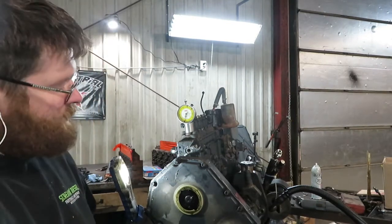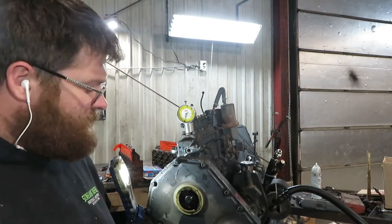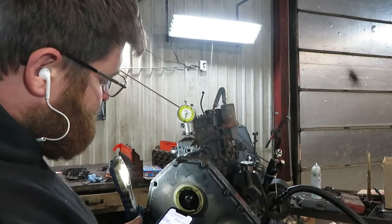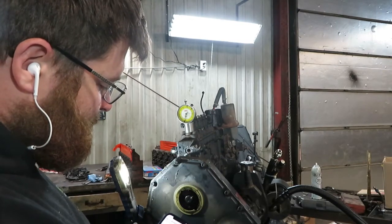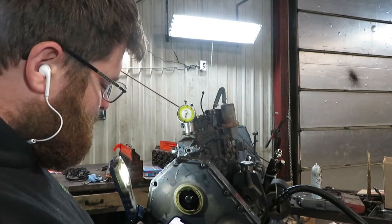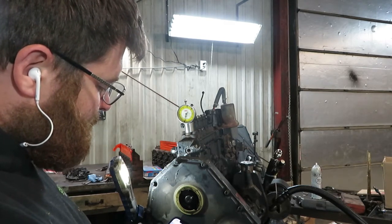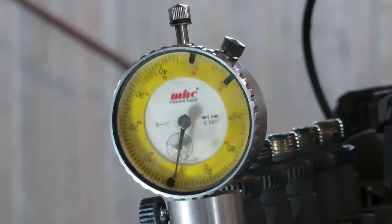Once you have your dial indicator zeroed — since my gauge is in inches, you have to find a chart for lift in inches. The charts go by CPL, which is the Cummins Parts List number. This one's CPL is 2174 and we're looking for 16 degrees timing, so we need 1929 thousandths of an inch lift.